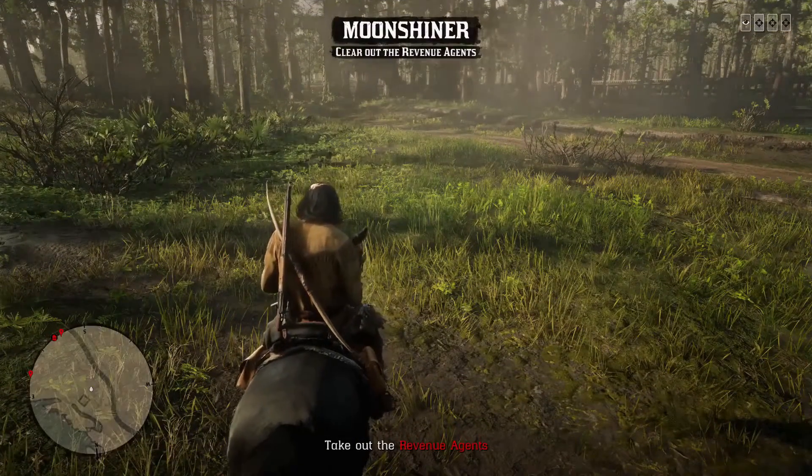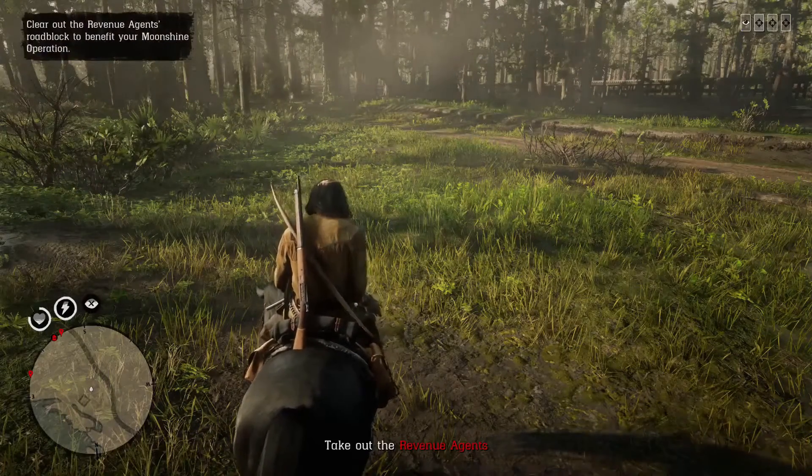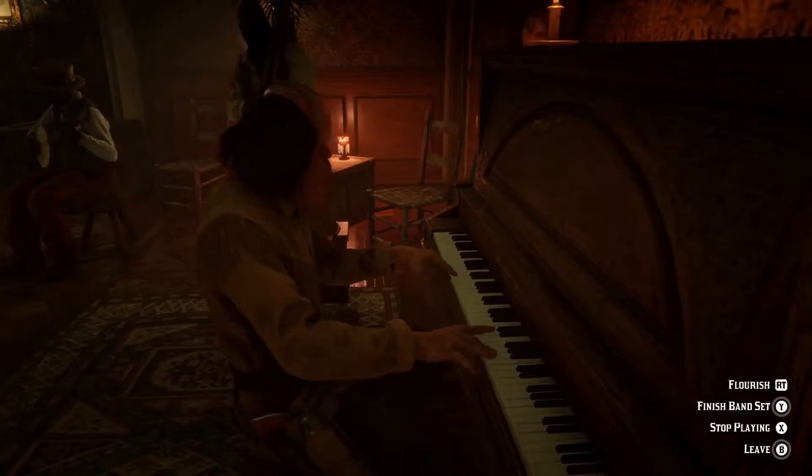I think an efficient use of my time would be to use these Navy revolvers while clearing out revenue agent roadblocks — that way I not only get to evaluate the revolvers but also gain a bunch of valuable XP at the same time. I think that's a great plan.